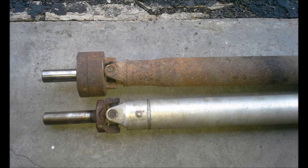Here's the driveshaft all finished up. It ended up being an inch to an inch and a half shorter than the stock driveshaft, which was no big deal.